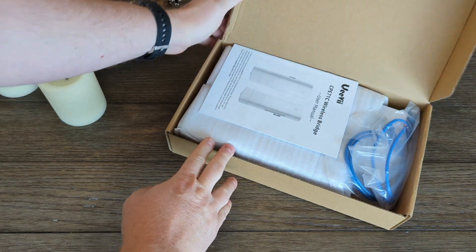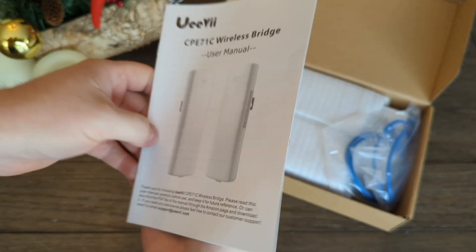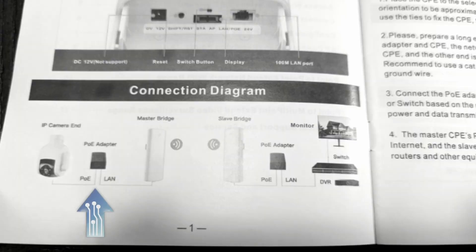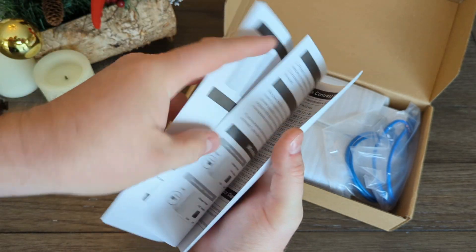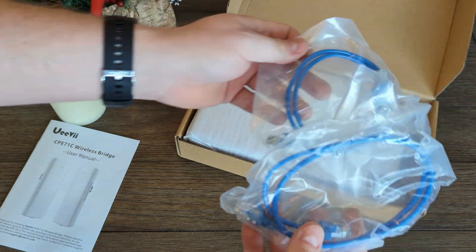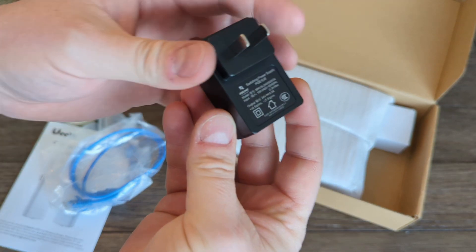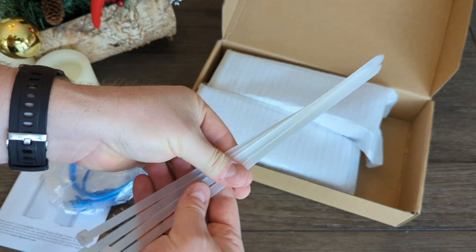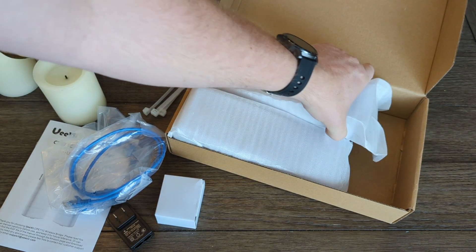In the box you get the manual, which is okay. While it does cover the basics, it doesn't cover everything, and part of it is backwards, so it takes some study to understand. You also get two 3-foot ethernet cables, two little PoE adapters to power the devices and connect them to a network, some cable ties to help with mounting, and both wireless points.